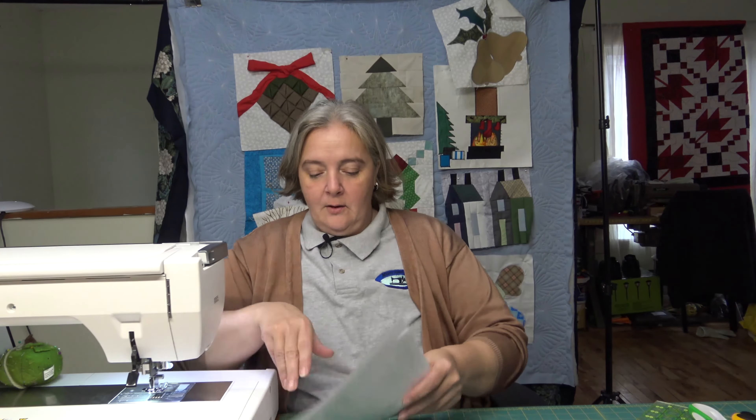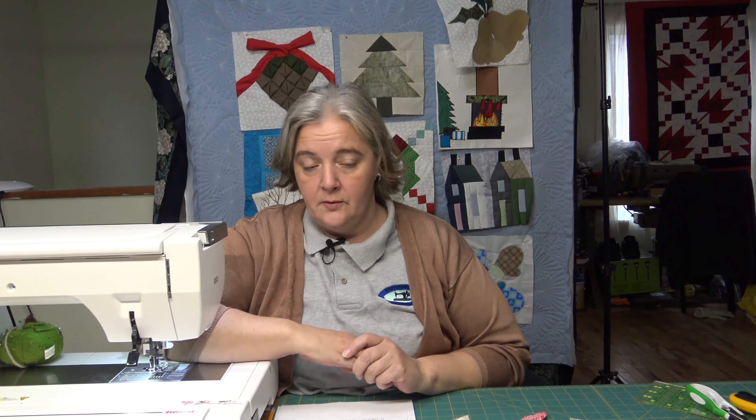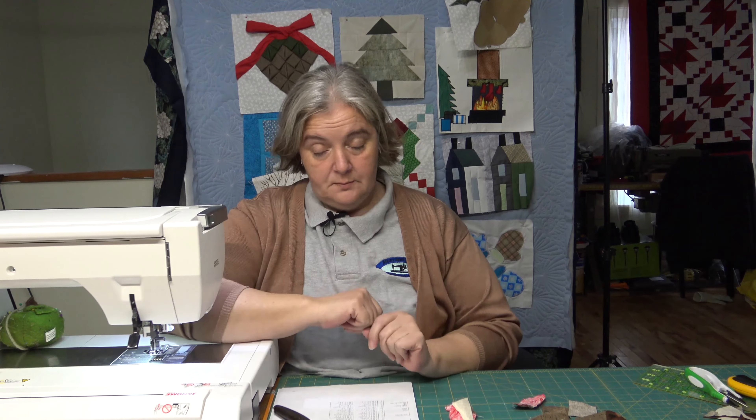So we're going to plug away at that. We're just going to make one, though you can make a single block or four blocks — it tells you the measurements for both. I really like her as a person, she's very lovely, and as a designer she's got some really cool stuff. Once you just follow the directions, it's pretty much easy peasy.